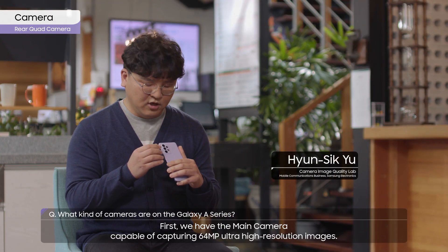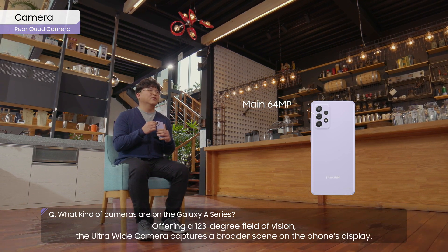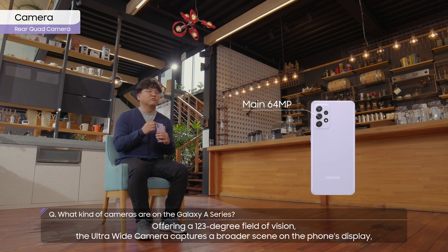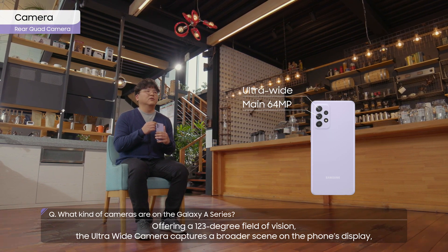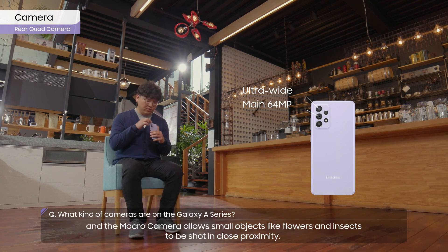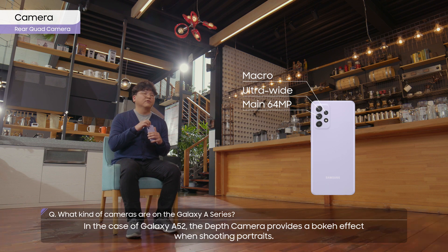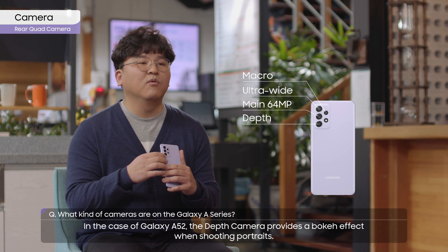First, we have the main camera, capable of capturing 64-megapixel ultra-high resolution images, offering a 123-degree field of vision. The ultra-wide camera captures a broader scene on the phone's display, and the macro camera allows small objects like flowers and insects to be shot in close proximity. In the case of Galaxy A52, the depth camera provides a bokeh effect when shooting portraits.